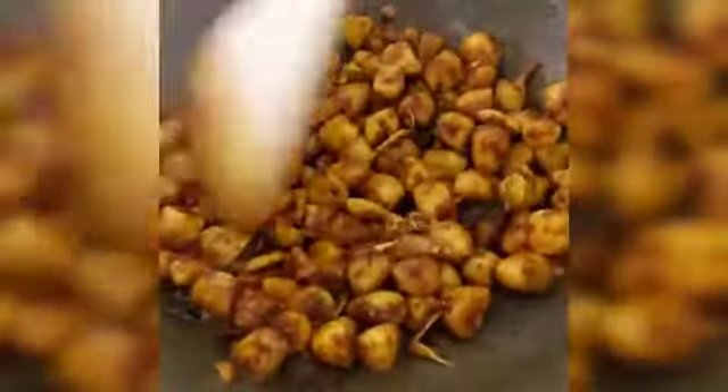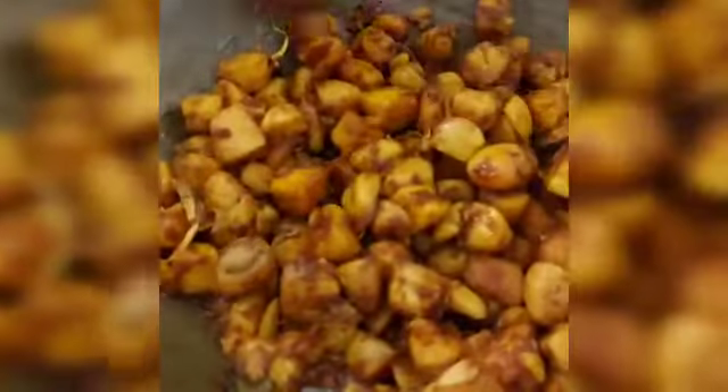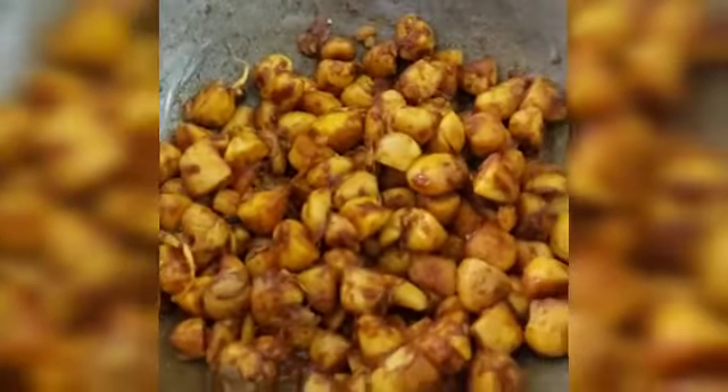We will put it in a little bit as well. Now we are ready to fry it. It is very good. You can eat it in a little bit.